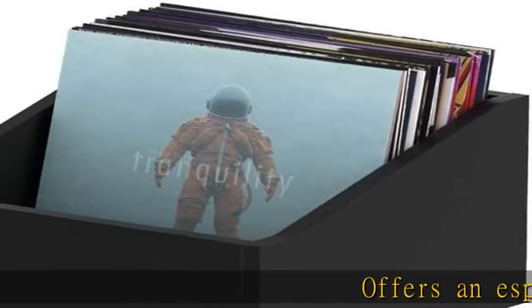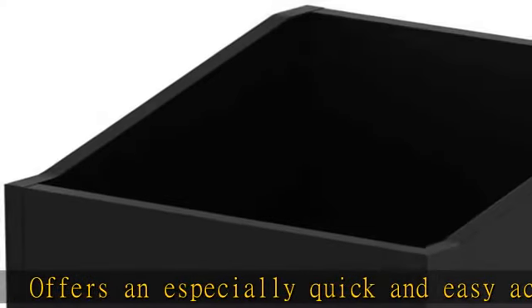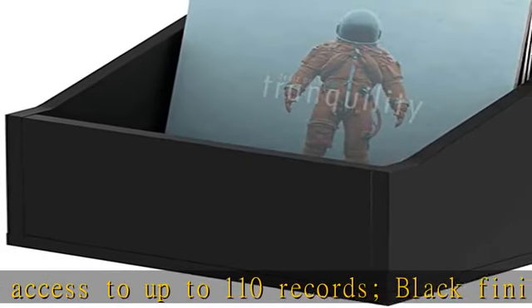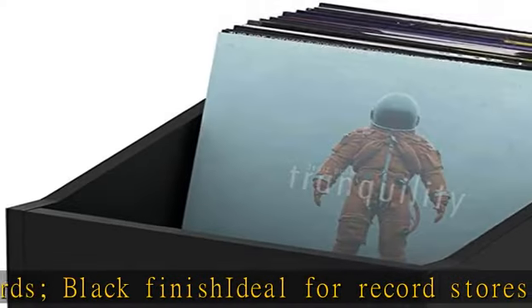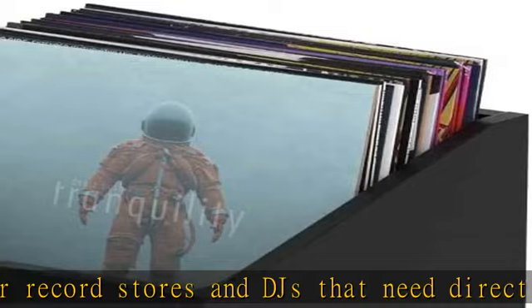Offers an especially quick and easy access to up to 110 records. Black finish, ideal for record stores and DJs that need direct access to their records. Holds up to 110 12" records. Slanted sides for quick access to records. Optically matches the rest of the Glorious storage options. Easy setup in just a few simple steps.